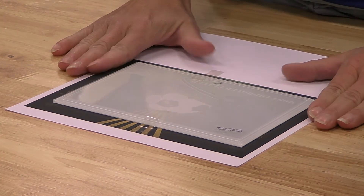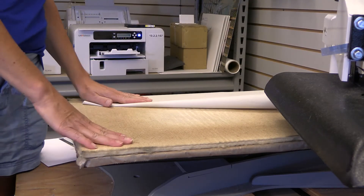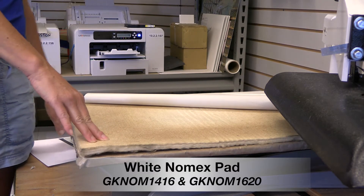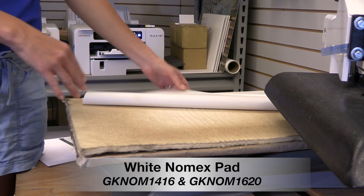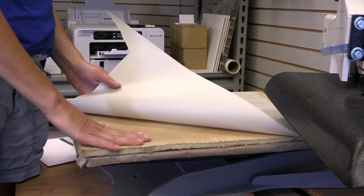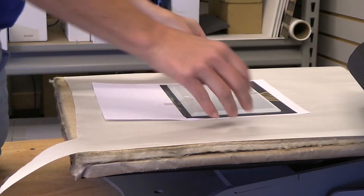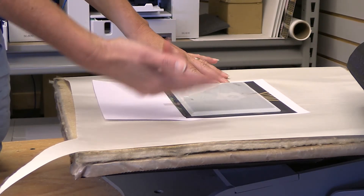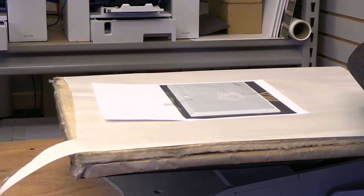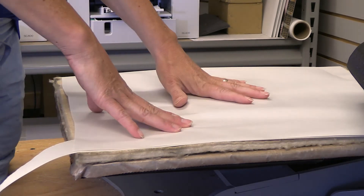Now we're ready for the heat press. How you're going to layer your heat press: you're going to use our NOMAX pad, and the NOMAX pad helps prevent the cracking of the glass. You're going to do then a scratch piece of paper to help with any blowout so it doesn't get on your NOMAX pad. Then your transfer is face up and your glass is face down. And then I'm just going to put another scratch piece of paper on top.